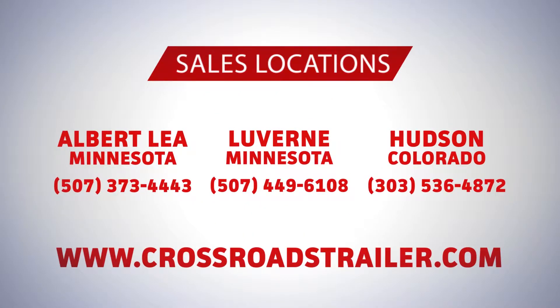please visit one of our three sales locations, our website, or give us a call at one of our sales locations.